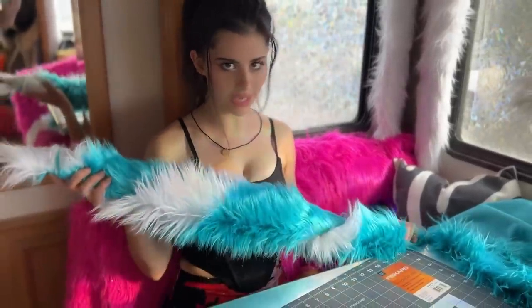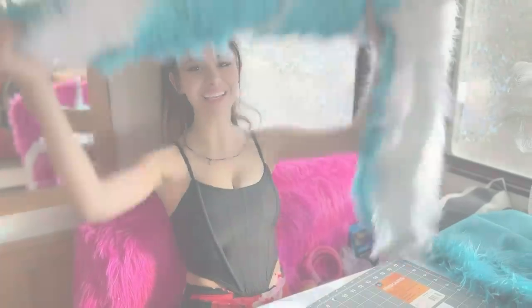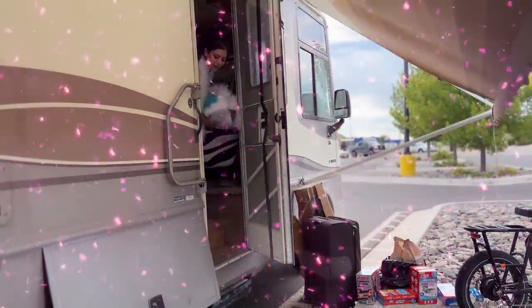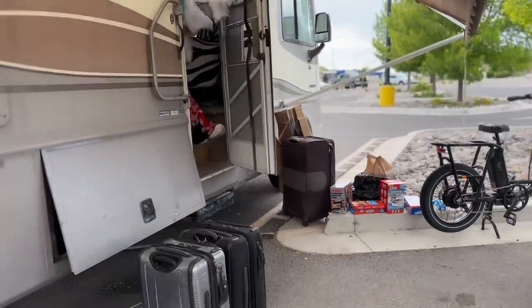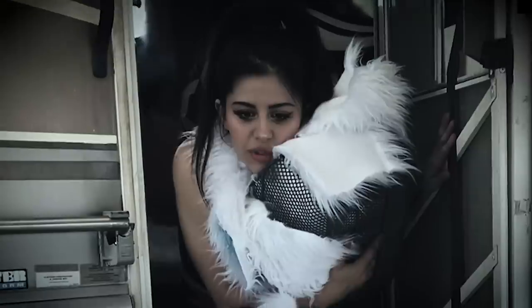I'm thinking of maybe candy caning it but I'm not sure if the light is gonna illuminate properly, so let's start with illuminating and lighting up that bike. Usually the stairs come down but the RV is off right now, so I'm gonna jump - do not try this at home, super dangerous.